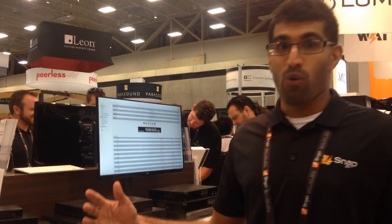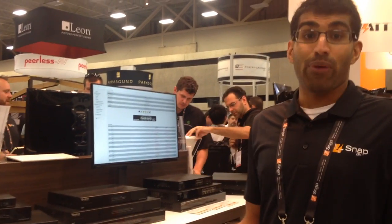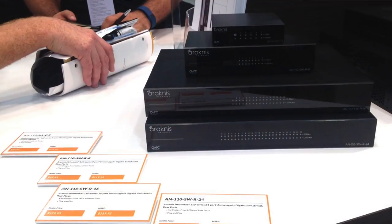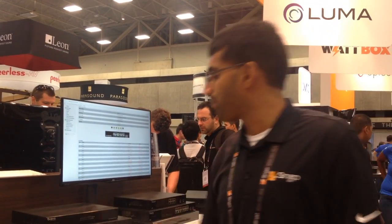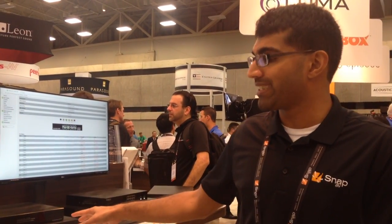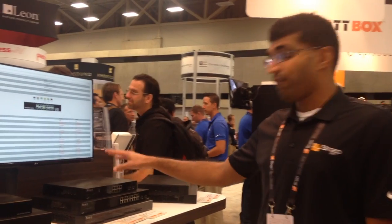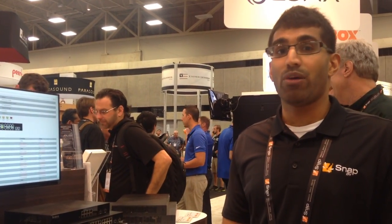Good afternoon from CEDIA day one. We're at the Snap AV booth at the Arachnus table for networking. This year we have our full line of switches. We have everything from the 110 series unmanaged — we call them unmanaged plus because they connect to the cloud — to our 210 series web smart, basically managed partial PoE switches. These sell at a better price point than our 310 series full PoE switches but also have most of the management features.